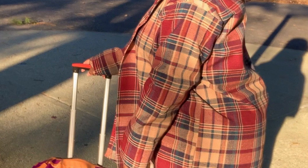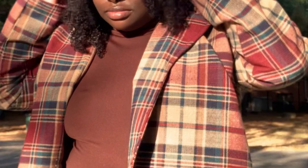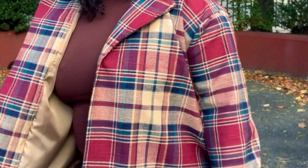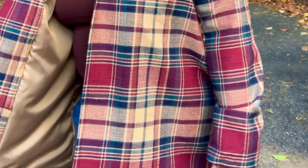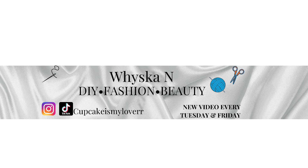Hey guys, welcome and welcome back. If you're new, I am with the end; if not, hey! So this DIY will be about this trench coat. I decided to make it because it's starting to get a little cold outside, so we definitely need to bundle up. This trench coat is so pretty, and I added a liner so we're going to learn how to add a liner to our coat. Please don't forget that I'll be posting new videos every Tuesday and Friday — two DIYs in one week! Don't forget to like, comment, and subscribe and click the bell button so you won't miss any DIYs.